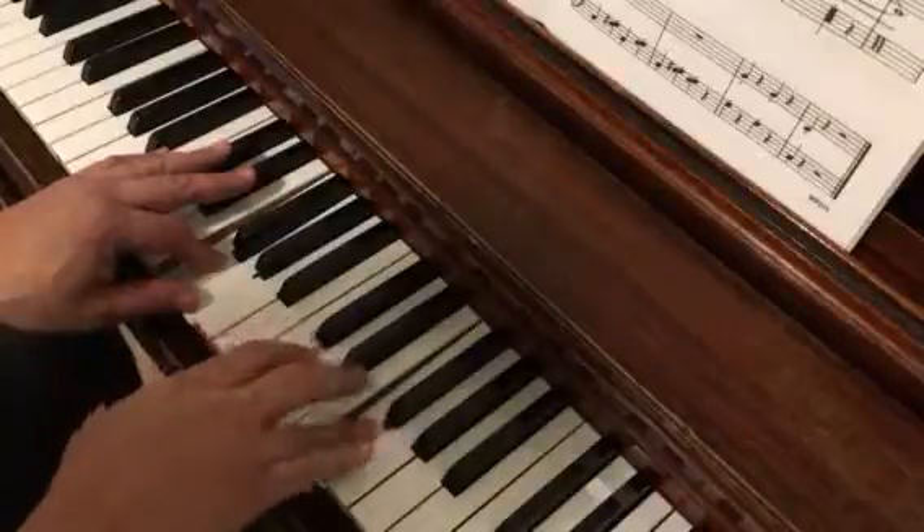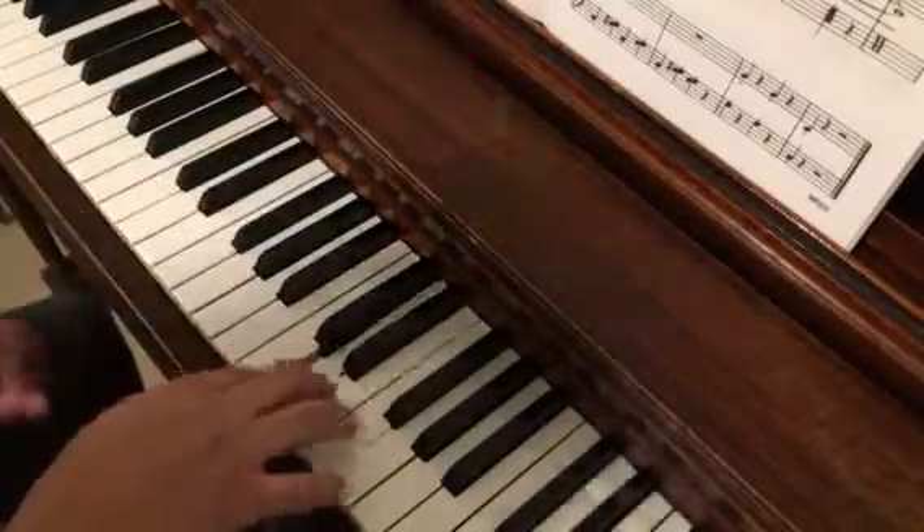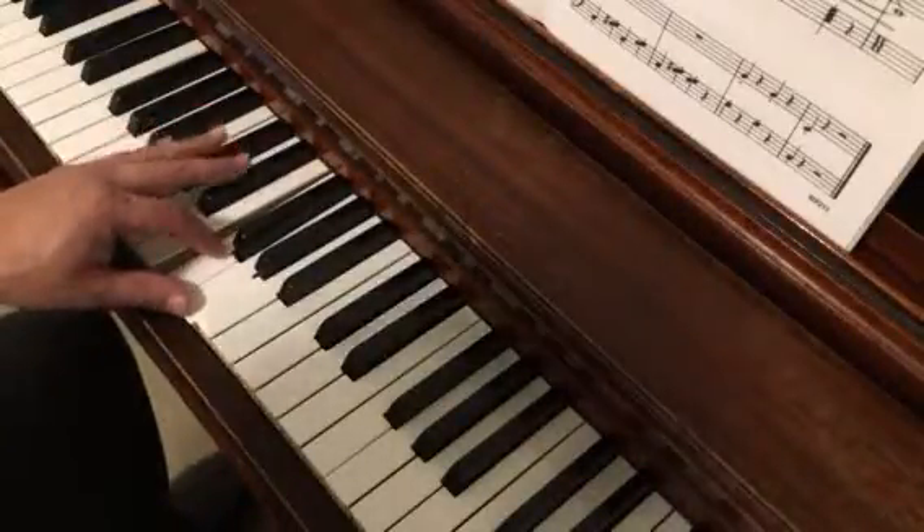Then we have this little oscillation between D, E, F, D, E, and then just the G and F in our left hand.